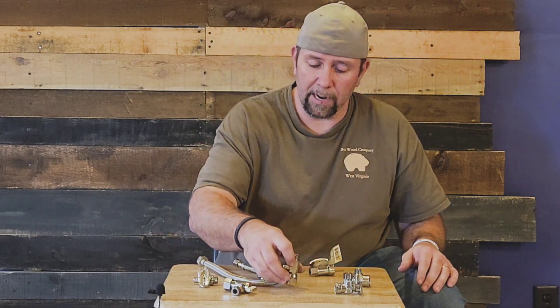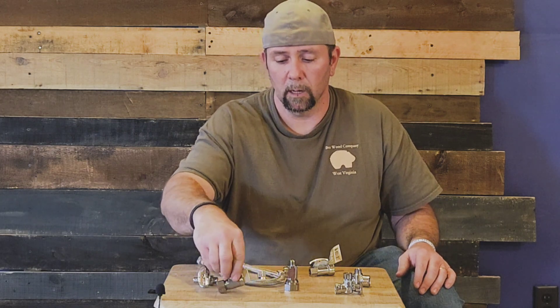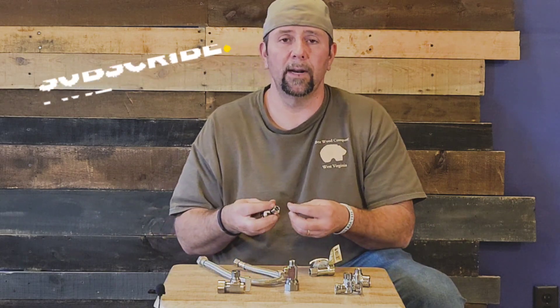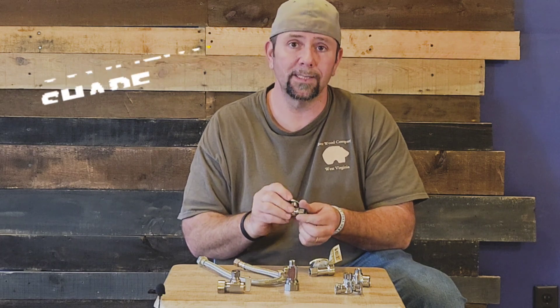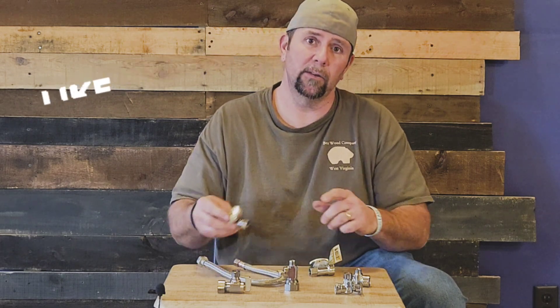So that way, when you guys go to the hardware store or big box store to buy a valve, you'll have a little bit of information to know which ones to get. Don't forget — if you see value in this video, smash that thumbs up button.